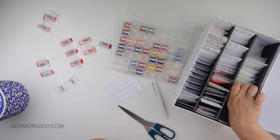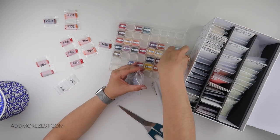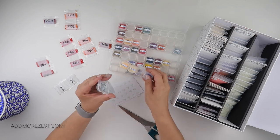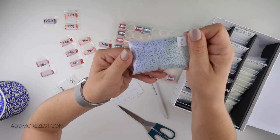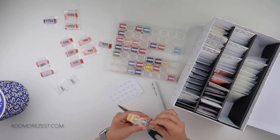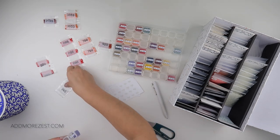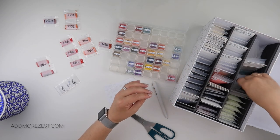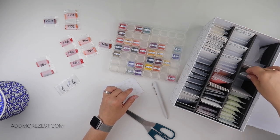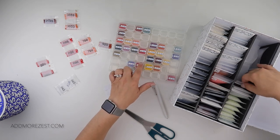3747 — that fits in the bag just. We've got a couple of different shades in there as well. 3756 — no more of those, probably a good thing. 3766 — no. And then for the 3800s: 3812. 3860 — no. 3861 — no.